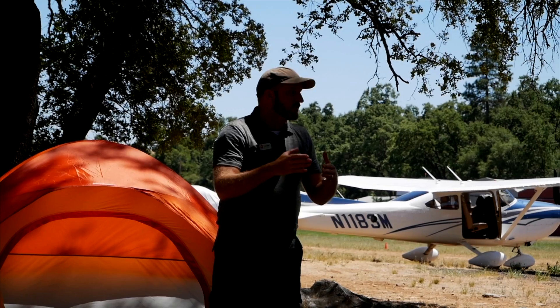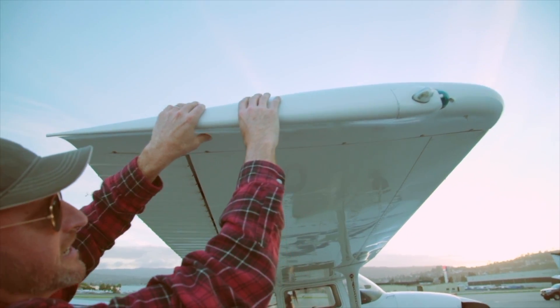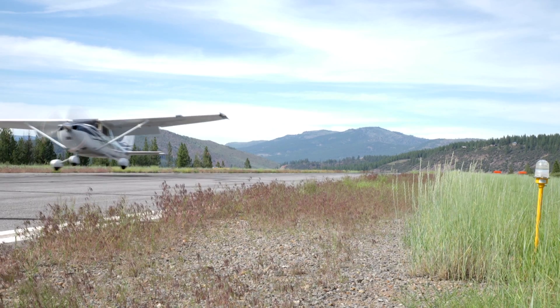To make that airplane stay up in the air, you've got to get air to flow over the wing. I'm Jason Miller, a full-time professional flight instructor. On the Finer Points channel, you can join me as I bring you tips and tricks that I've learned from 20 years on the flight line.